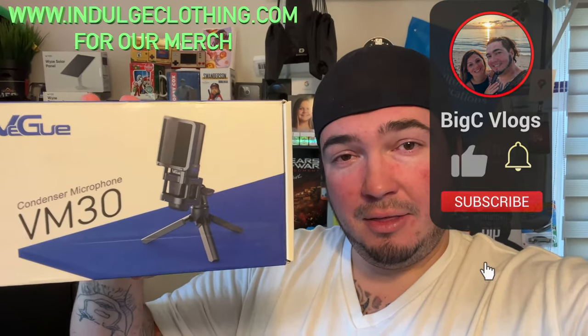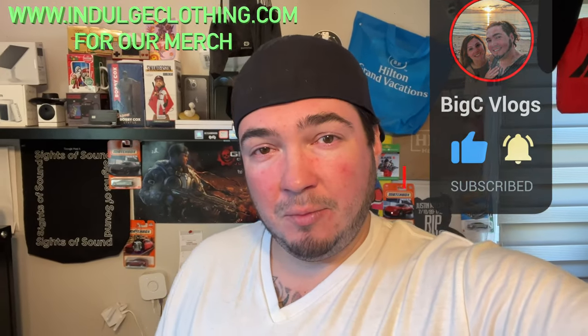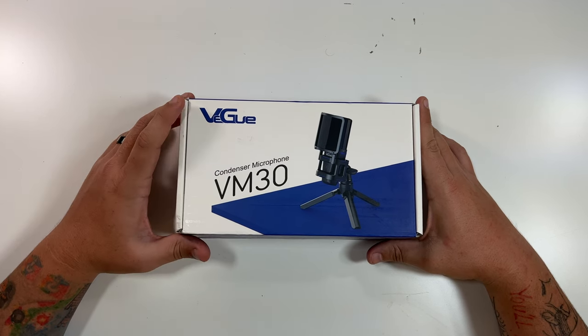We're going to go through the unboxing and then I'm going to plug this into a computer and do some audio clips with this microphone — some comparisons so you can hear the difference between the mics on my computer and this microphone. Click like, click subscribe, indulge in your life at indulgeclothing.com for the merch, and let's check out this condenser microphone.